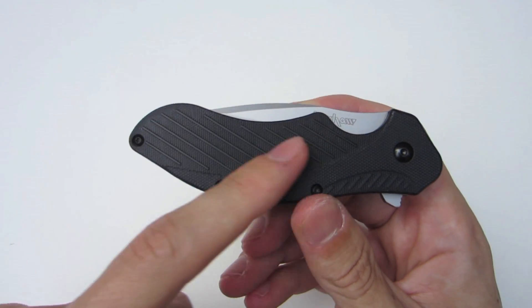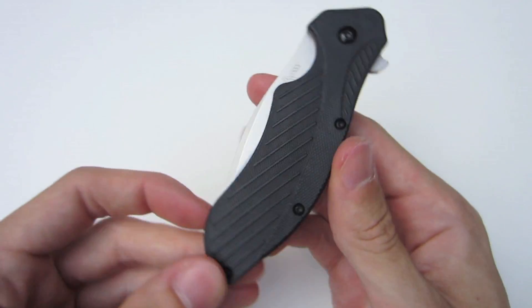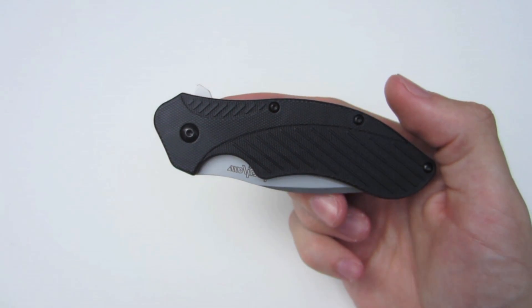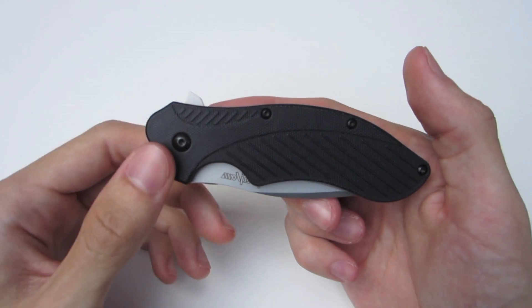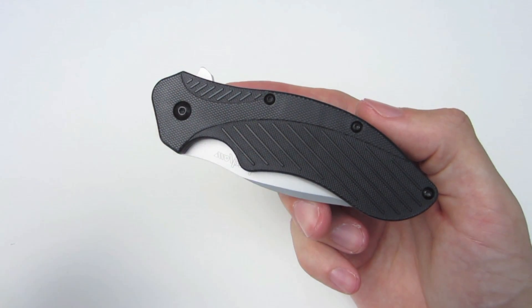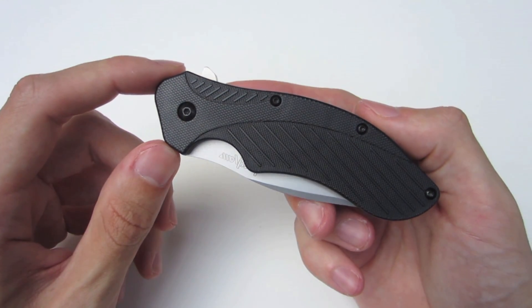The only downside is that it's only oriented for tip up or tip down on the right side. They have not drilled anything on the left side for the lefties out there. And for me, that's a real big hit because I have a left-handed girlfriend and she likes carrying knives. I'm always looking for companies and knives that are ambidextrous in every single way. Kershaw has started to go with that trend, but I'd like to see it across their entire product line and with the Clash as well.